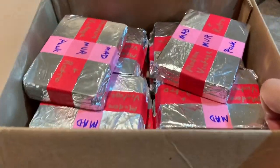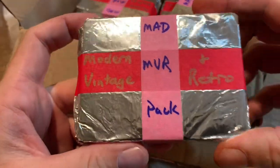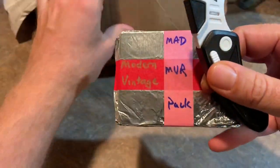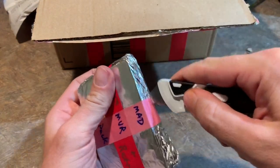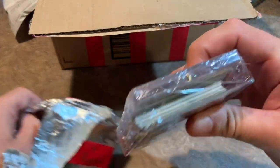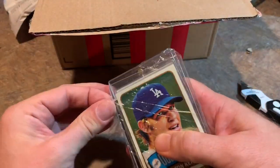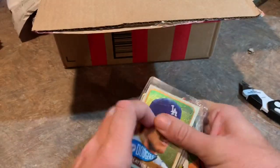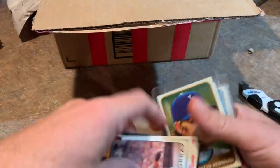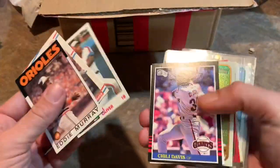Inside we have these awesome foil packs called Mad Mover Packs — modern, vintage, and retro. Our first pack has a nice thick top-loader card. Off the very top we have a Clayton Kershaw from Topps Heritage. Then some filler cards come sliding out: an '86 Topps Eddie Murray, Dave Cohn, '88 Fleer, and an '84 Al Oliver. Always like the '85 Donruss set.